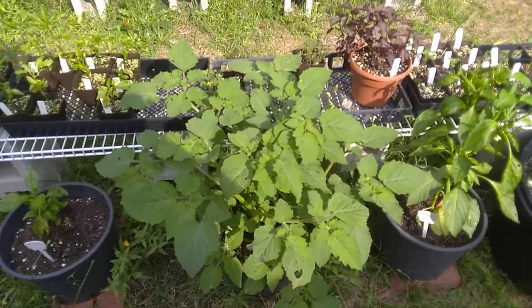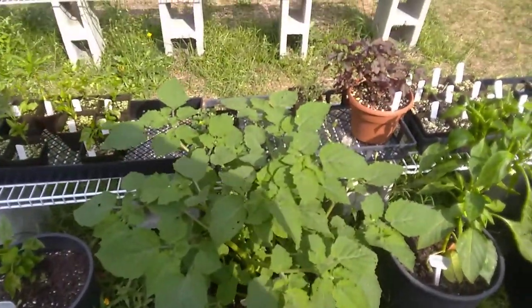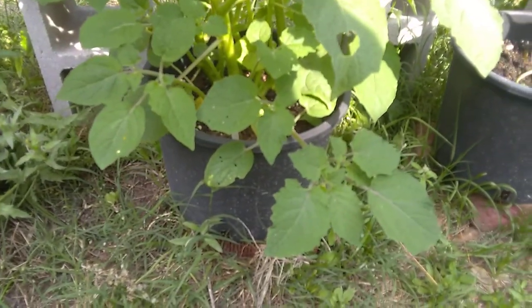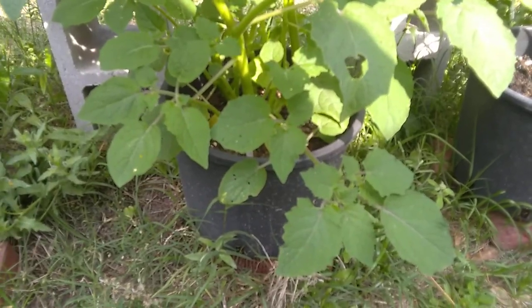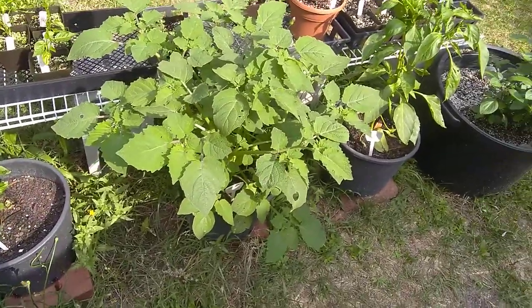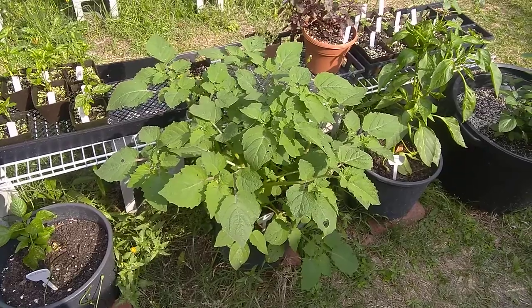This plant's probably going to get huge, and unfortunately I think I underestimated the pot size — I'll zoom down so y'all can see. That's a 12-incher; I probably should have given it a 14 or better. In the garden, it's not going to have showy flowers, it's not going to be a pretty color, unless you get the pink tomatillos. These are green.